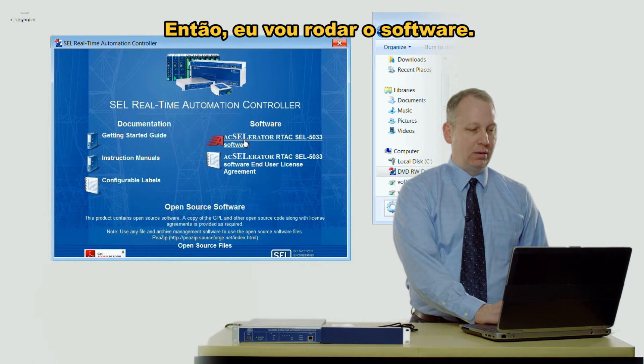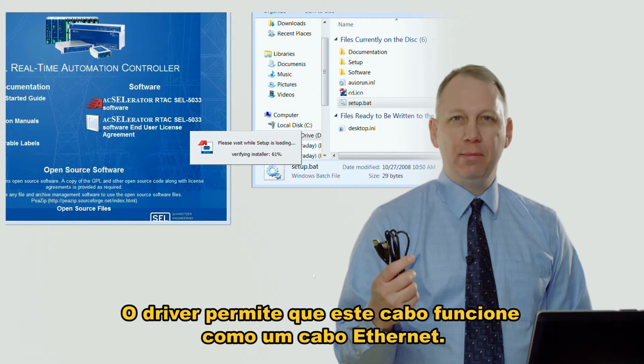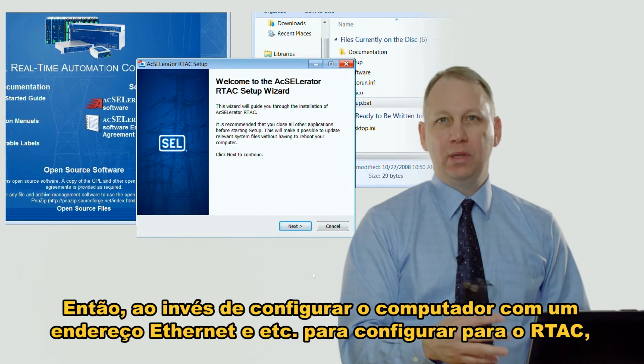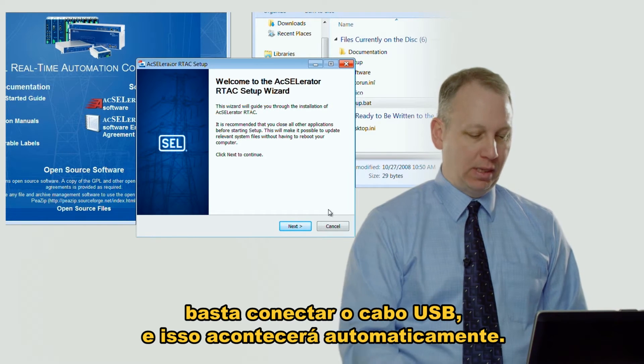So I'm going to run the software. As the software installs it'll also install a driver. The driver makes this USB cable act like an Ethernet cable, so instead of having to configure the PC with Ethernet addresses to connect to the RTAC, you just plug the USB cable in and it automatically happens. That's pretty slick.